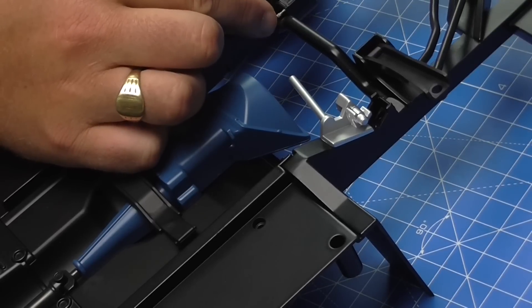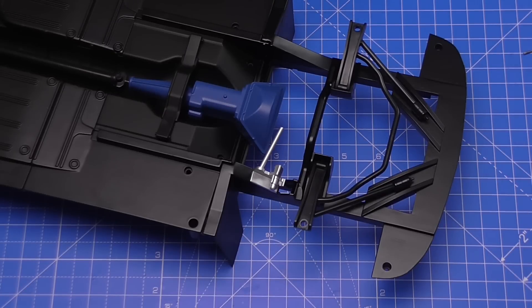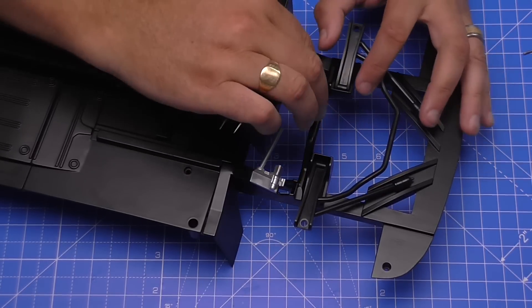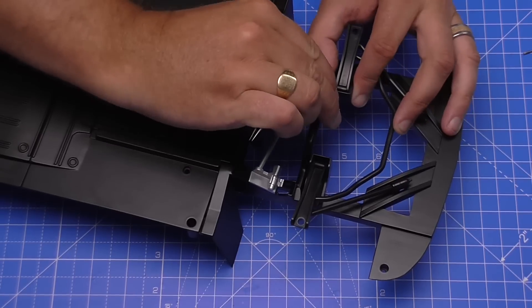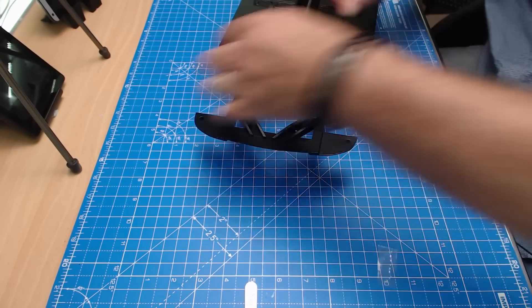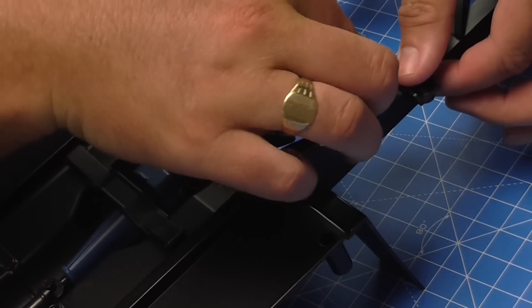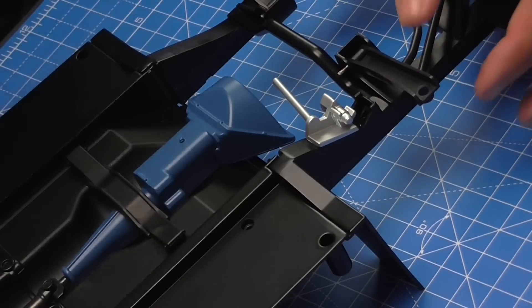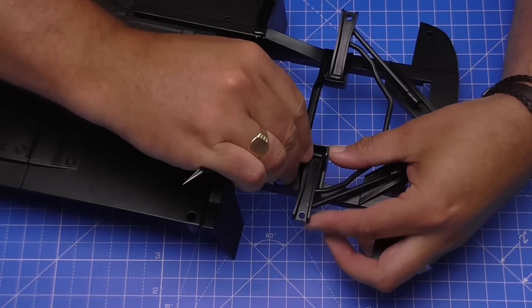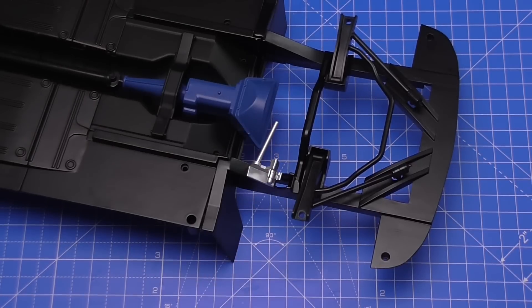Line it up on one side, push it all the way down as far as it will go, and then get yourself a flat edge. For this I'm going to use the other side of my tweezers and just push that home to lock it into place. We're going to do the same on the other side - push it into the hole, through the part, lining it up, then once again push that into place with the flat edge of my tweezers. When they're in, they're going to look just like that.